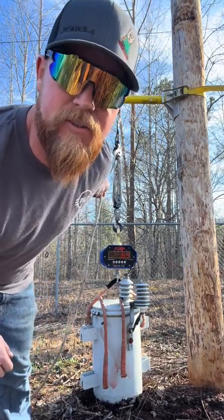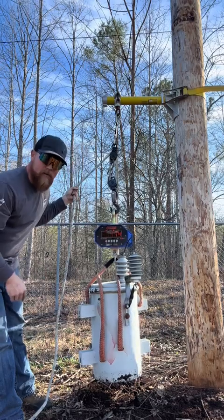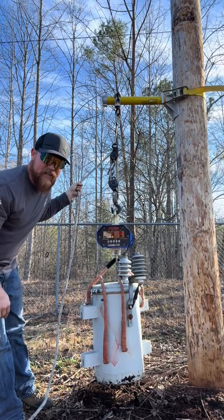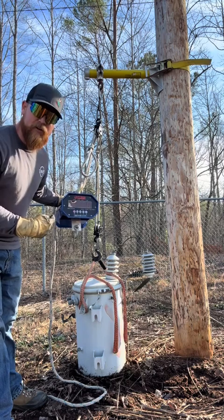Let's talk about mechanical advantage. This little trainer transformer only weighs 175 pounds, but unless you're Eddie Hall, you're not going to pick that up and slam it on the bolts out of your hooks. But with mechanical advantage, I can lift it with one arm.